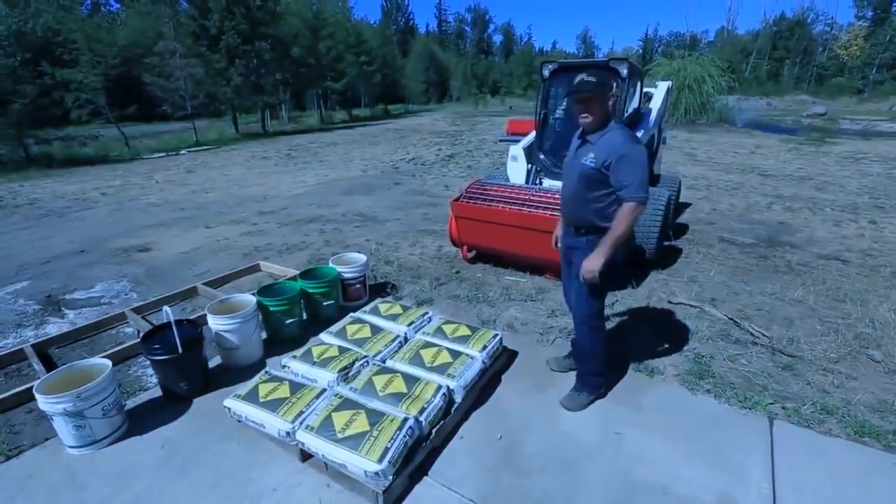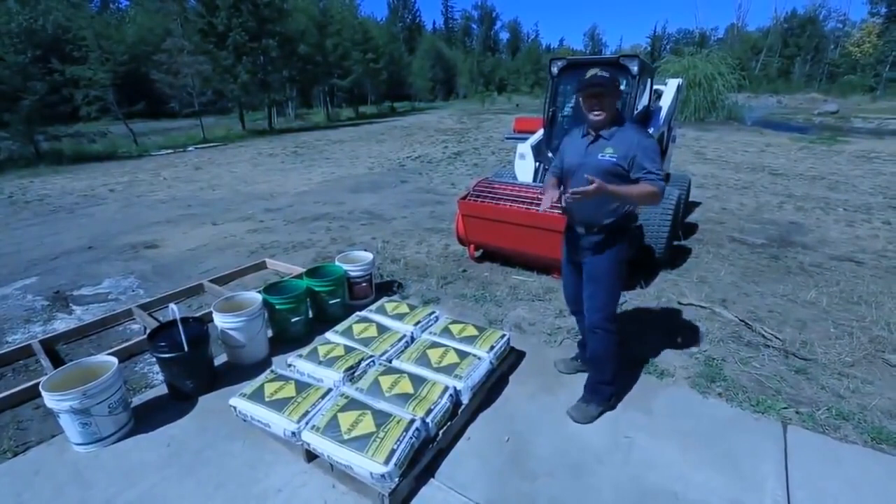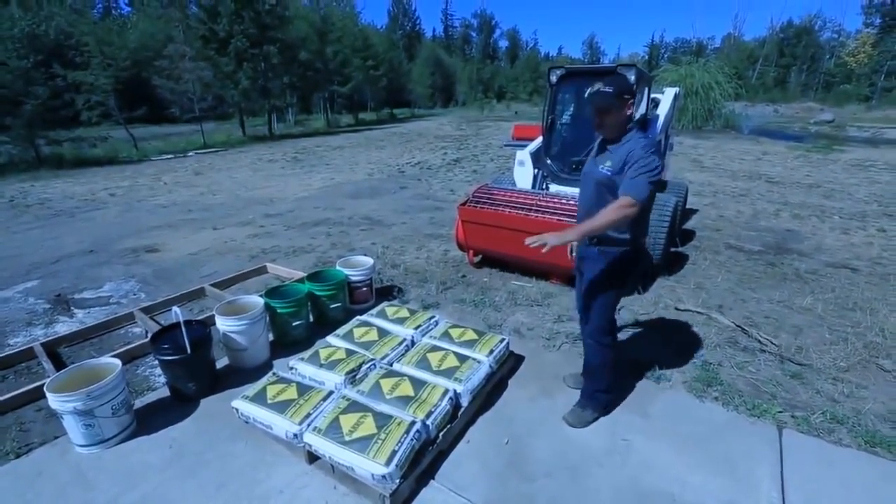What we're going to do is some bag mix today using some SACRETE. This is ready mix concrete, so it's already got the sand, the gravel, and the Portland cement already mixed into the bags.